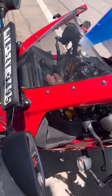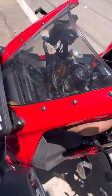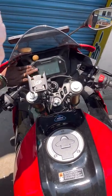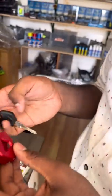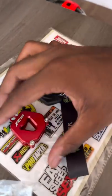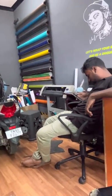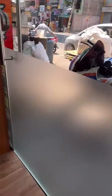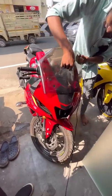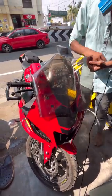We have a bar. We have a tempered glass. We have a tempered glass. We have a small kitchen. This is a small kitchen. It will be a small kitchen.